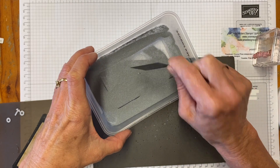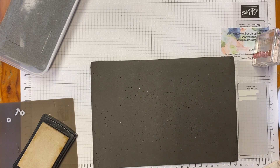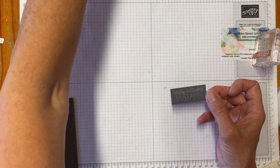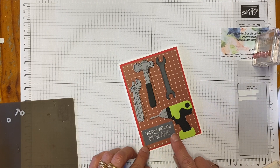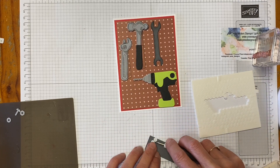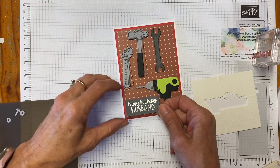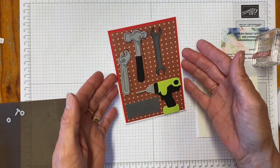I bring in my embossing powder, tap off the excess, and go away to heat set it. I've done that in silver embossing powder — there's my Happy Birthday Husband greeting. I'm going to dimensional it to make it more prominent, adding a few mini dimensionals and putting it in place. You can put absolutely any greeting on there that you wish.